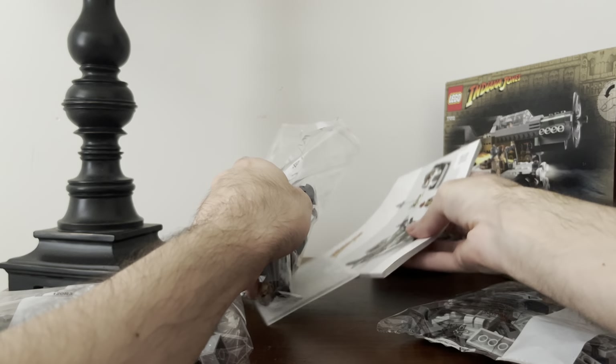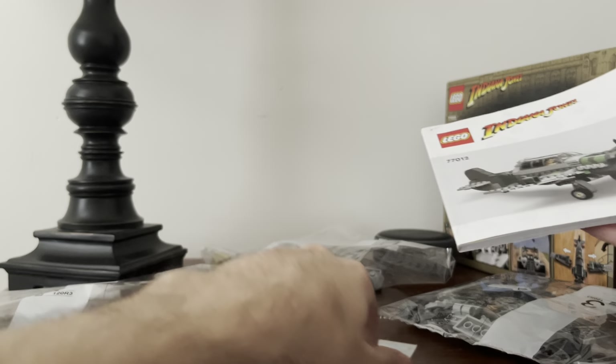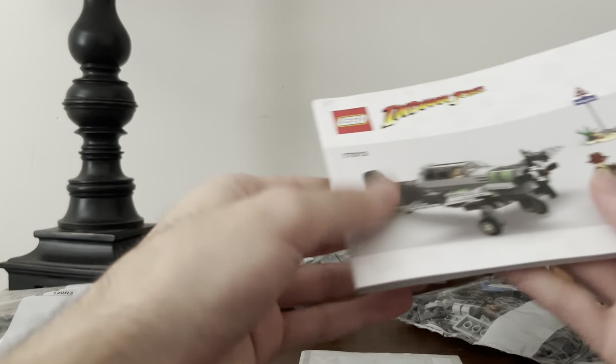Here's bag three. Here are the instructions — let's take a look at that really quickly. This is one of the things I don't like about newer LEGO sets these days.